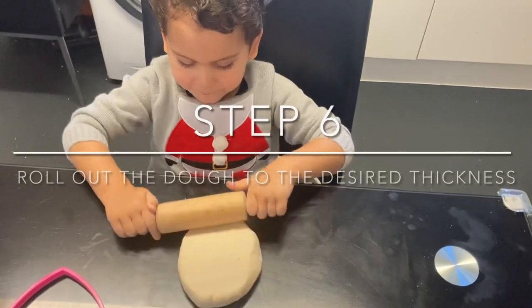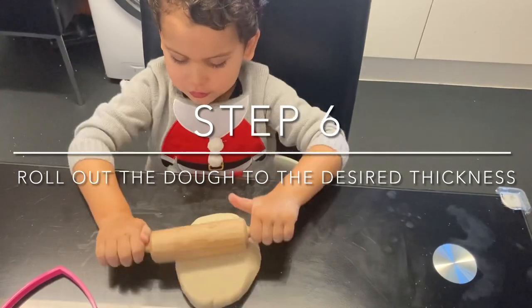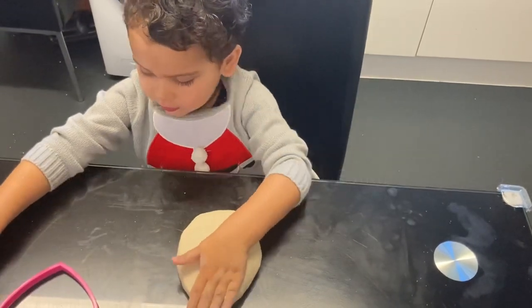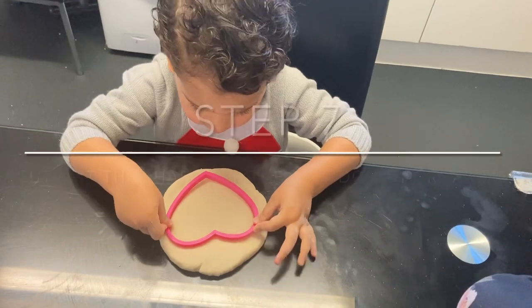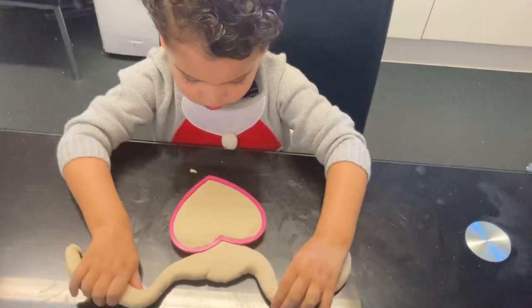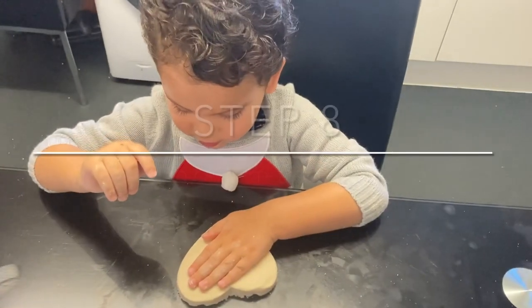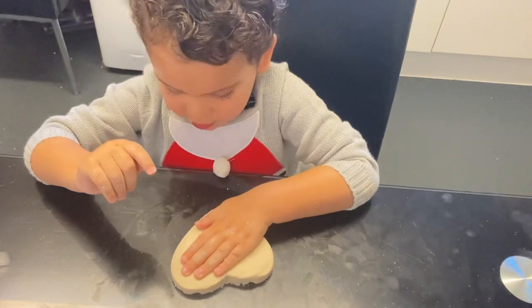Roll the dough out to the thickness you would like for your Christmas tree ornament, and then press down your heart-shaped cutter. Then press down your hand into the dough to create an imprint.